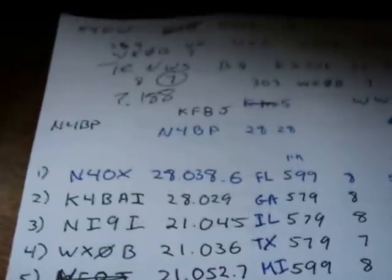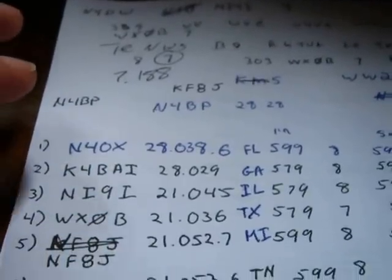And that's all it takes to get on the air and do this. Let's see if we can get a look at my log here so far — this is inside of about 15 minutes.